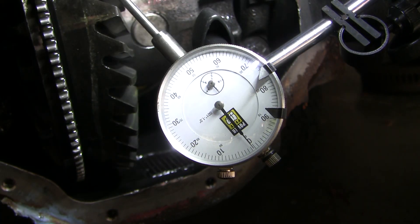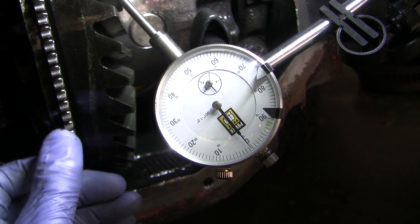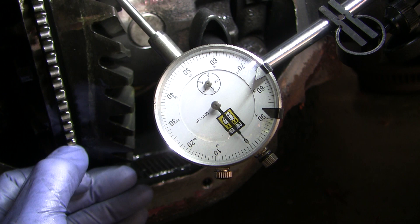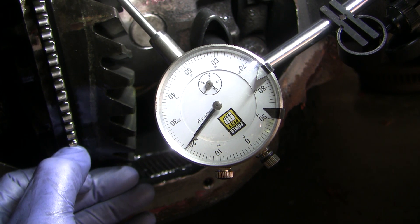Let's establish a baseline. Here I'm measuring ring gear backlash, which should measure between 5 and 8 thousandths of an inch. You can see we're way over — this reads more than 20 thousandths.